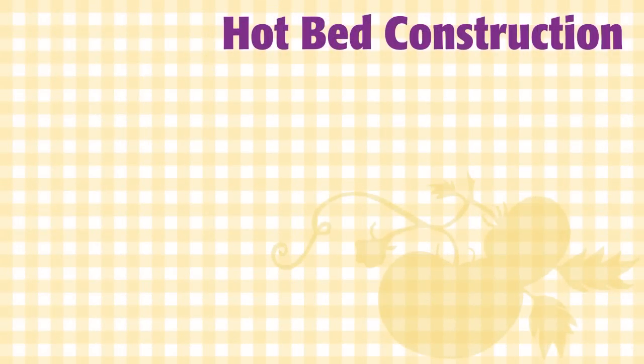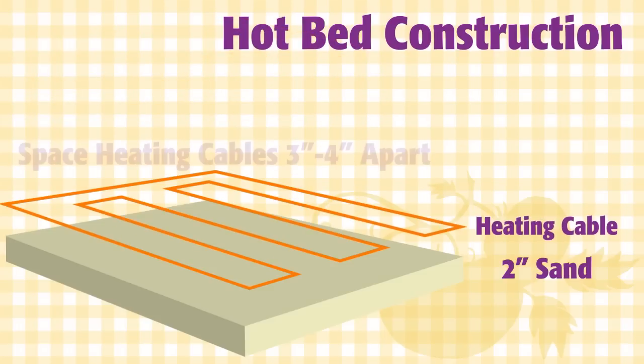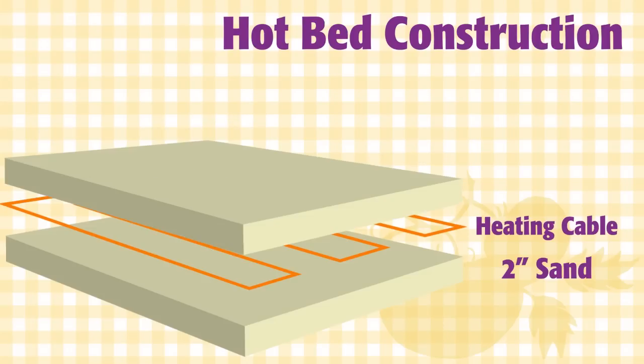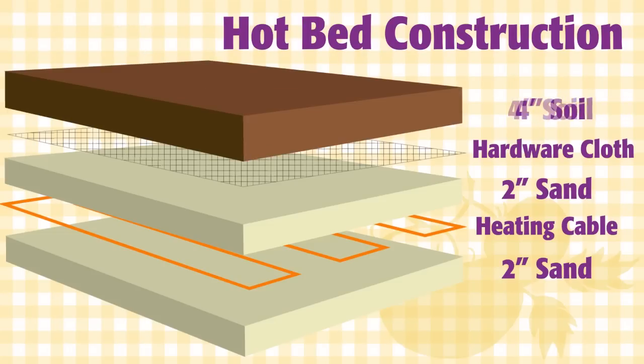For warmer climates, you might only need 10 watts of heat per square foot — in that case, space the cable four inches apart. In colder areas, change your spacing to three inches apart for 14 watts per square foot. It's important to lay your cable on an evenly graded bed and not allow the cable to cross itself.